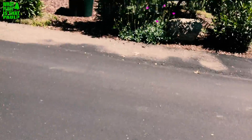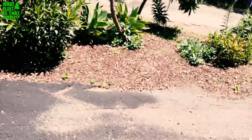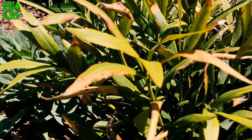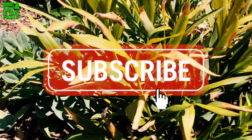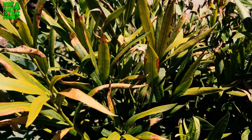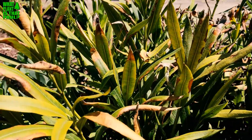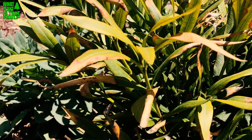There it is — oleander leaf scorch. Give us a like and a subscribe, we'll keep them coming. We'll put a link with more information in the description below. Have a good day!